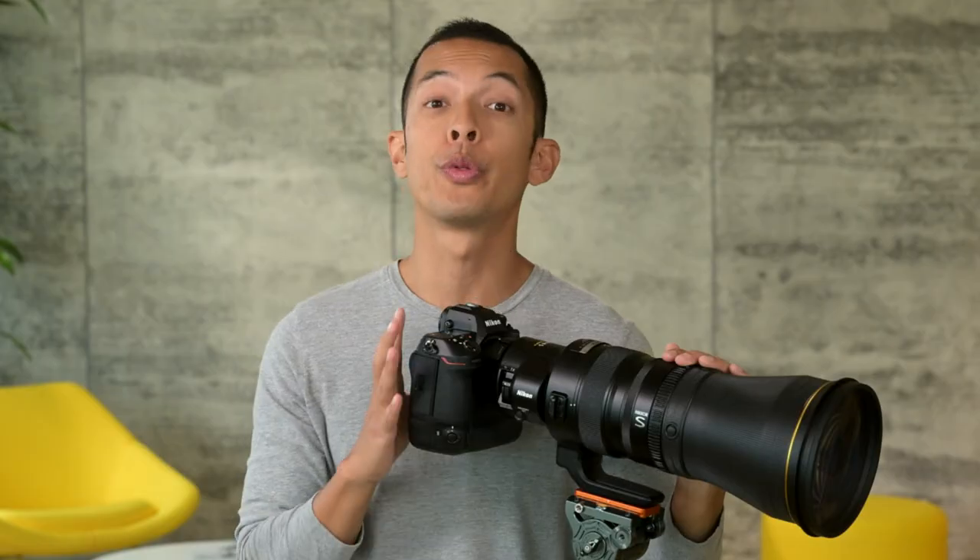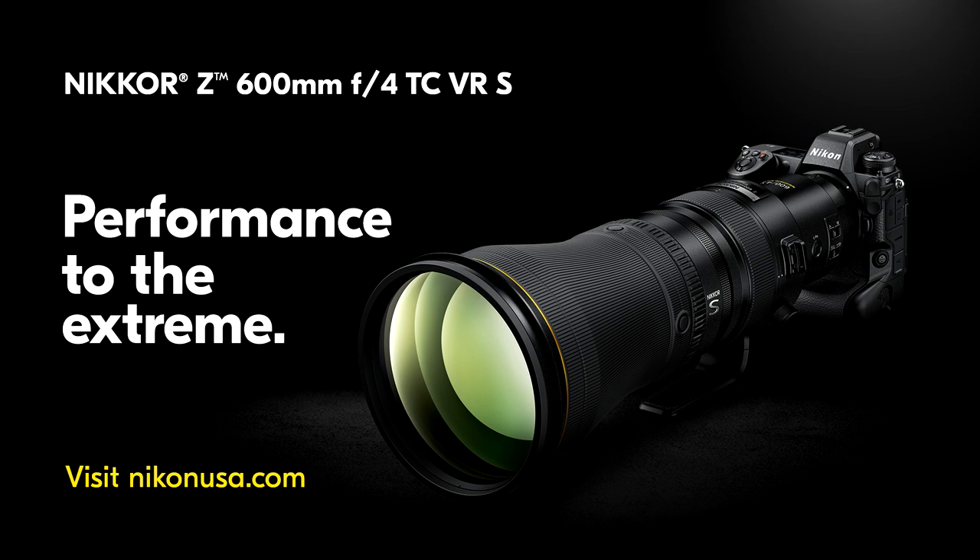If you're a sports, action, or wildlife photographer looking to bring to life the intense, dynamic, three-dimensionality of your subject through the eyes of Nikon's most cutting-edge optical achievement to date, this is your moment. Hope you like this video, and for more information on this lens, head on over to our website.